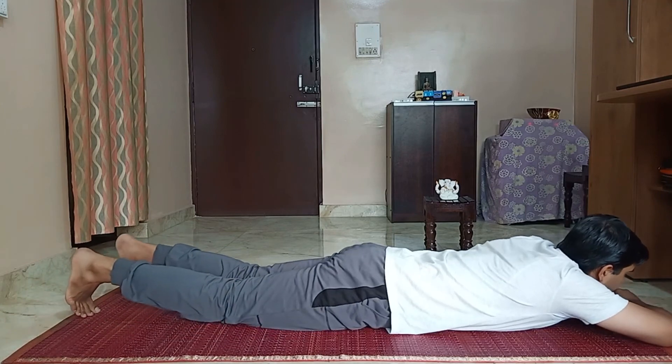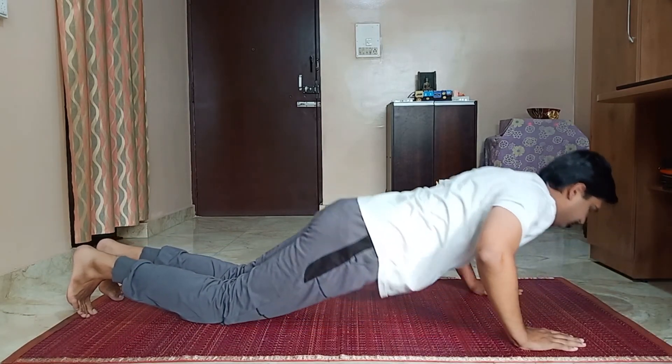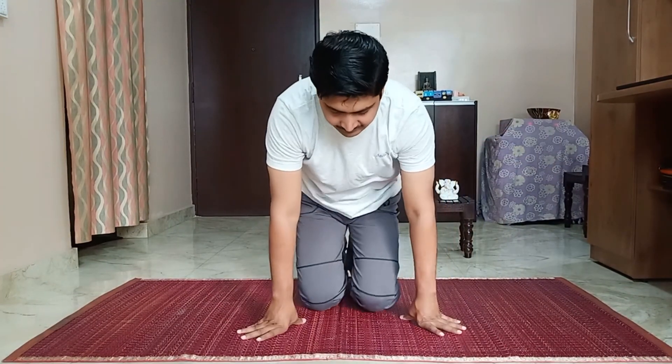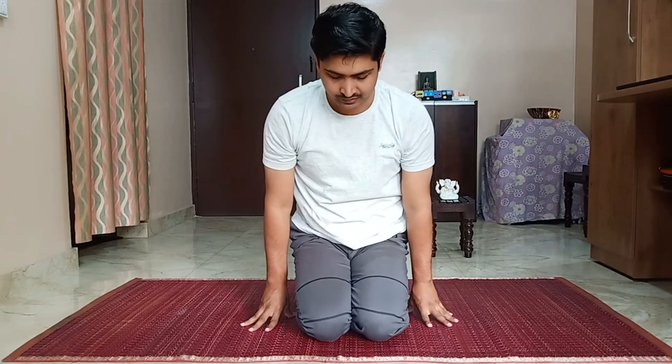Slowly inhale and come up. Dhanura breathing is a complete body exercise. It stimulates the complete spine, right from the cervical region to the coccygeal region, and also stimulates the abdominal organs.